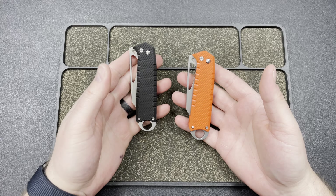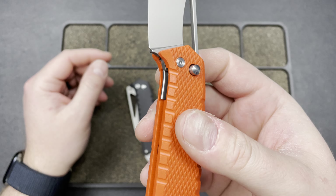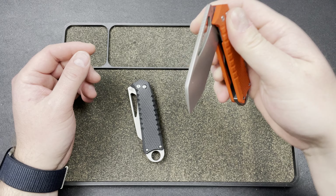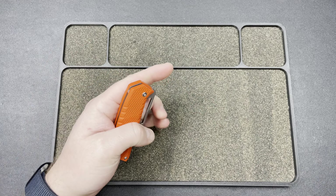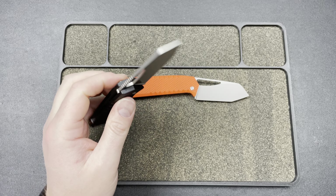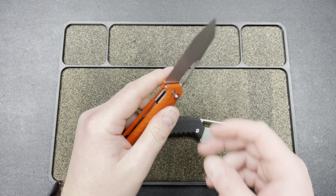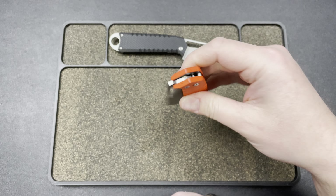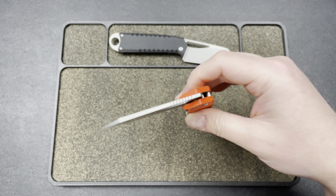It is a button lock, but it's a little bit unique — it actually also has a liner lock. You can see there, it's a traditional liner lock, but you can also use it as a traditional button lock. So you can flick it and then close it like a button lock. Fun and fidgety, but you don't have to worry about lock-up issues because you have a liner lock. The access to the liner is not bad — you really don't need a lot to get in there.